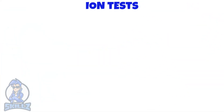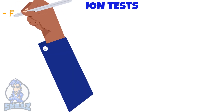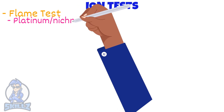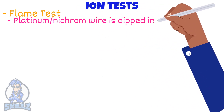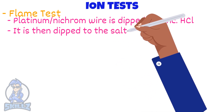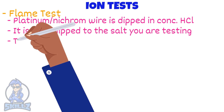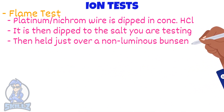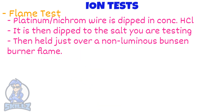Now let's look at testing for ions — positive ions and negative ions, as discussed in the ionic bonding video. The first method is a flame test. A platinum or nichrome wire is dipped into concentrated hydrochloric acid and then into the salt you want to test, so that some salt sticks to the end. The wire and salt are then held just within a non-luminous Bunsen burner flame and the colour is observed.